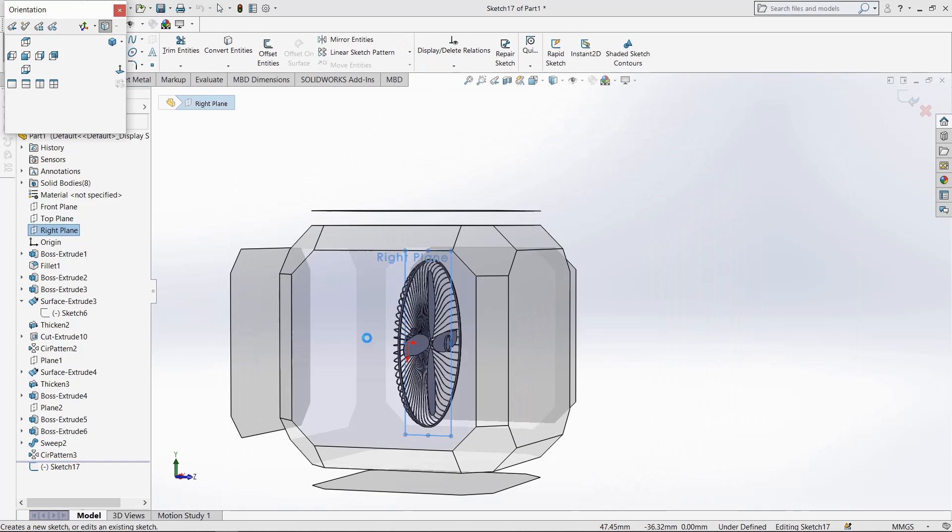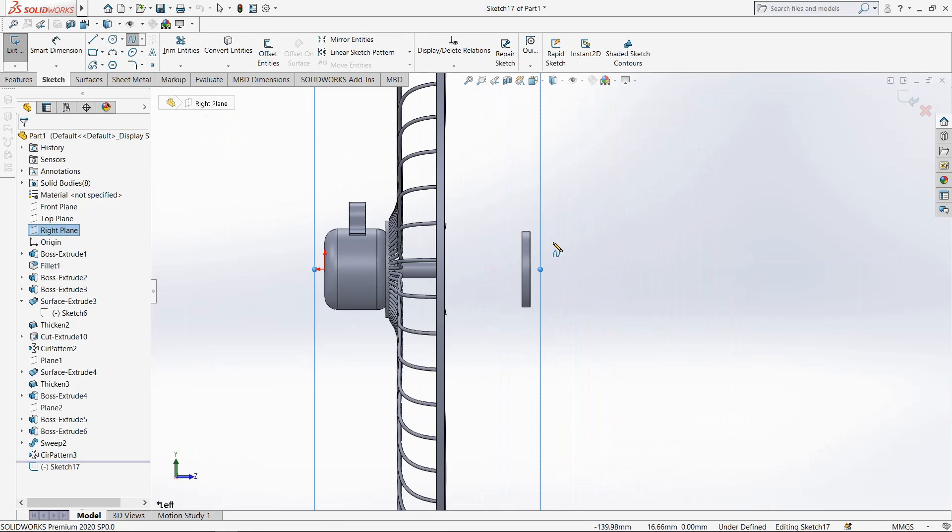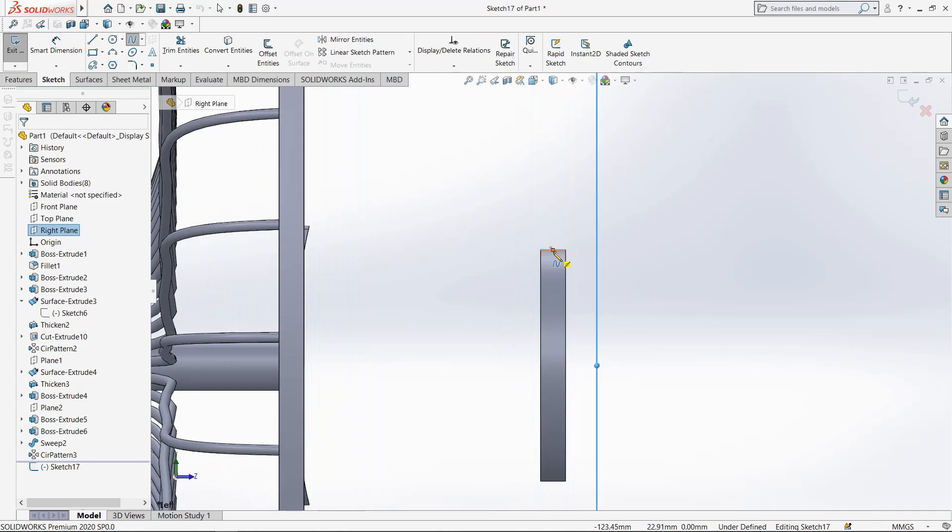Select right plane, go to sketch, make it normal. Select spline, draw from this point.